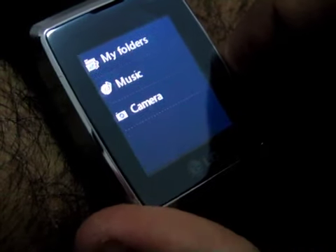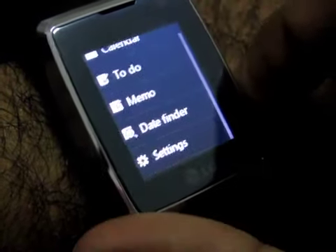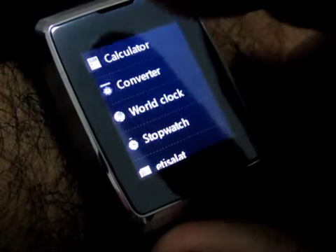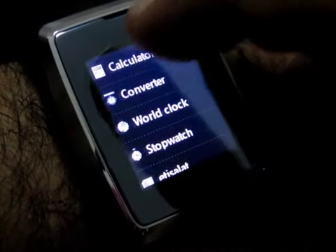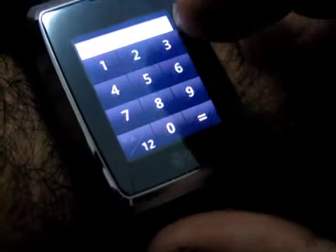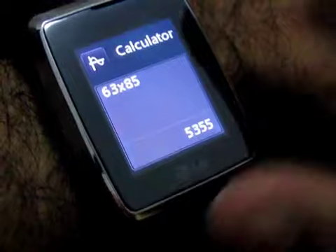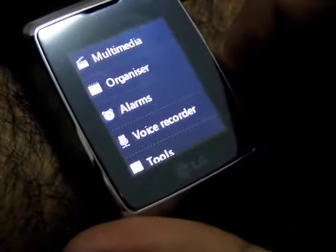Under organizer you have your calendar, to-do, memo, and date finder. Going back, you've got alarms, voice recorder, and tools. Under tools you have your calculator, converter, world clock, and stopwatch. Let's click on calculator — let's say 63 times 85, which equals 5355. That works out fine.